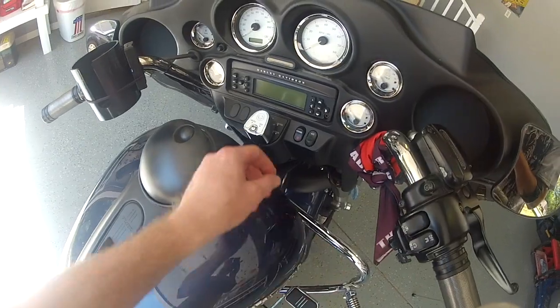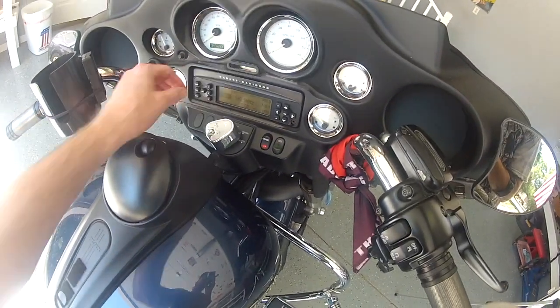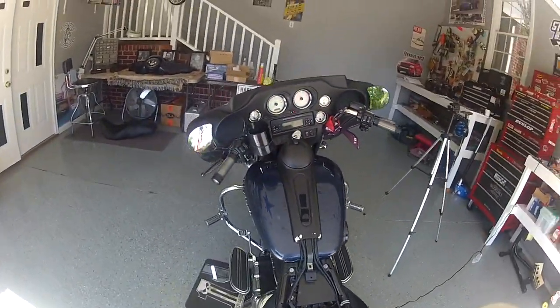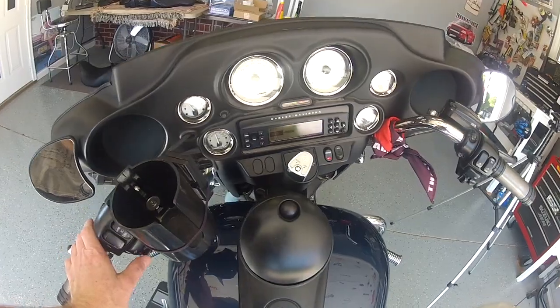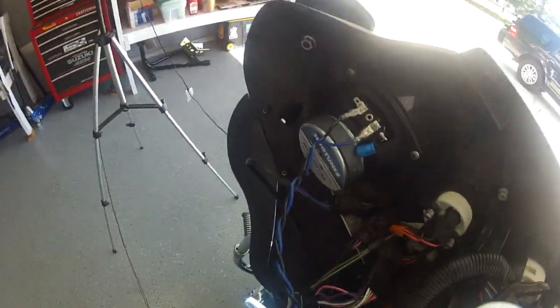I'm just going to leave that switch off. Power on. FM. Oh yeah! Sweet — we have audio! Rock 103.